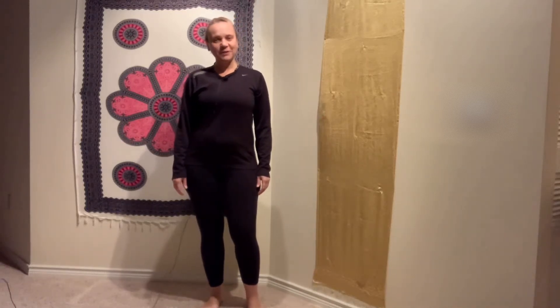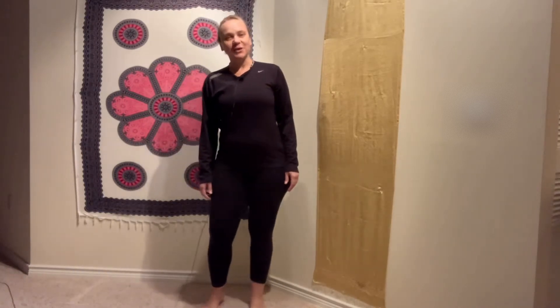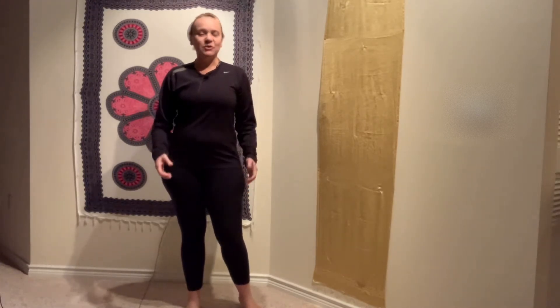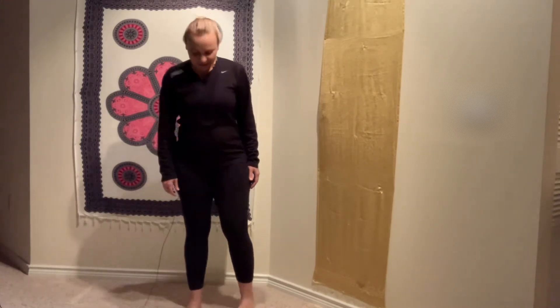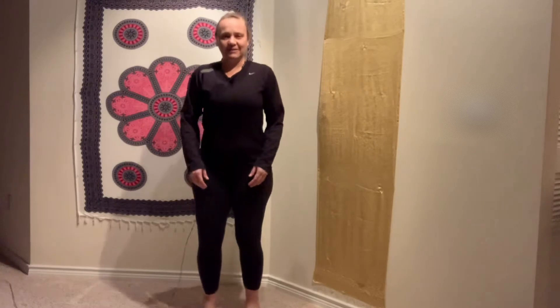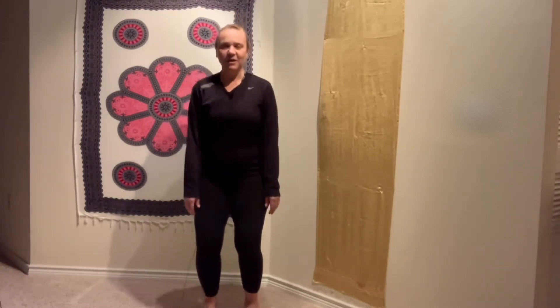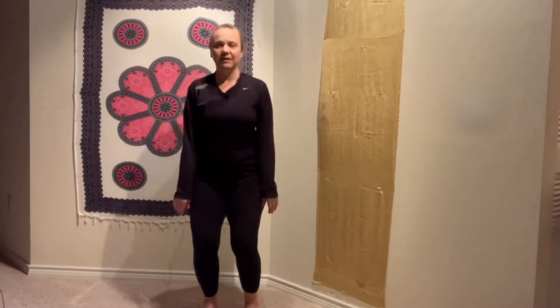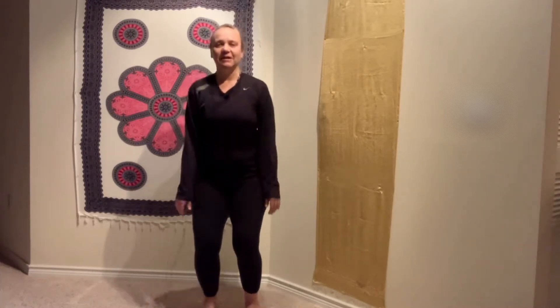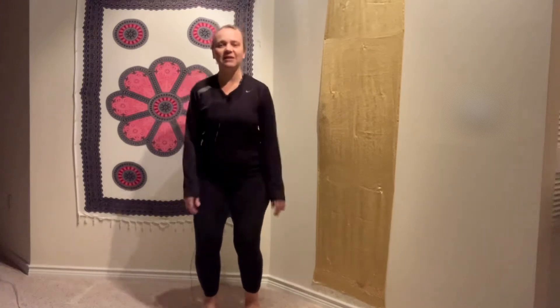Hello everyone, welcome to Yoga Duty. Happy New Year — today is January 1st, 2021. We are going to borrow a technique from the Qi Gong field and we are going to energize ourselves to start this brand new year. We are going to transform the energy and sustain the energy during this year.